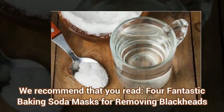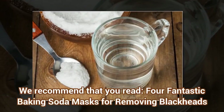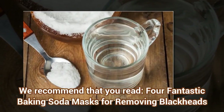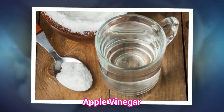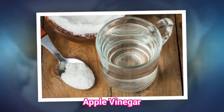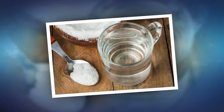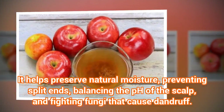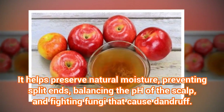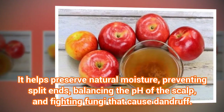We recommend that you read: 4 fantastic baking soda masks for removing blackheads. It helps preserve natural moisture, preventing split ends, balancing the pH of the scalp, and fighting fungi that cause dandruff.